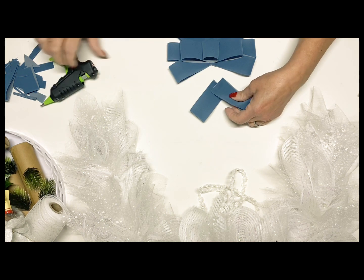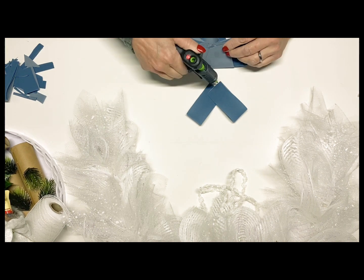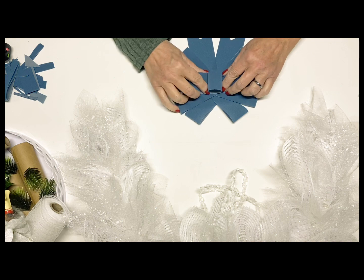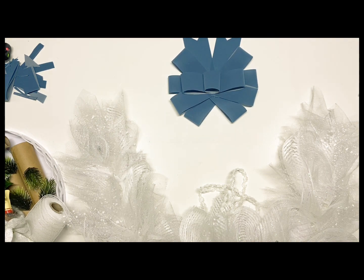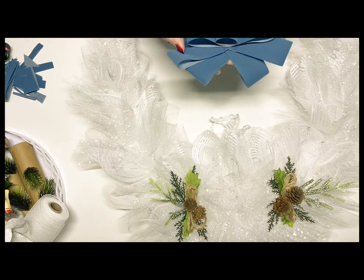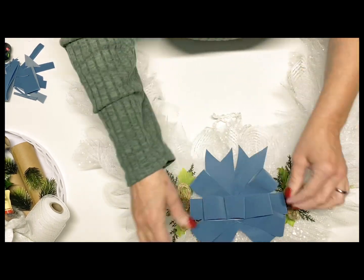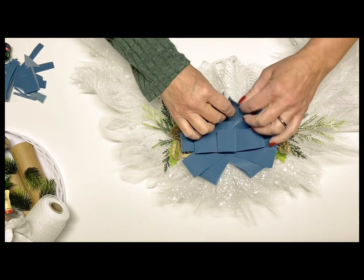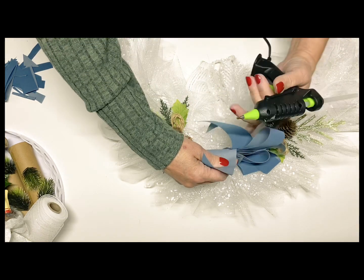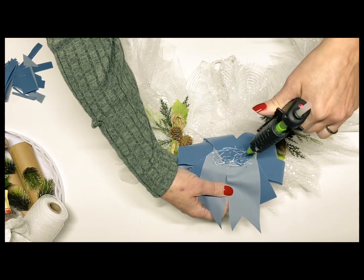Once I get this glued down on, we'll just place the bow right on top with a little bit of hot glue, and this bow will be completed. You can see how simple it was to create this design.